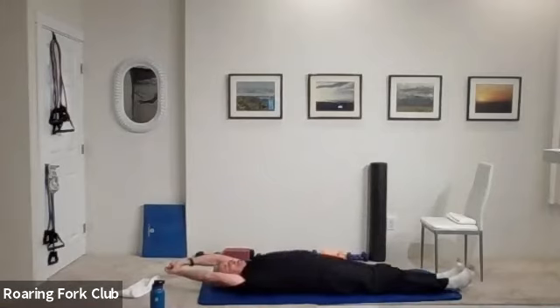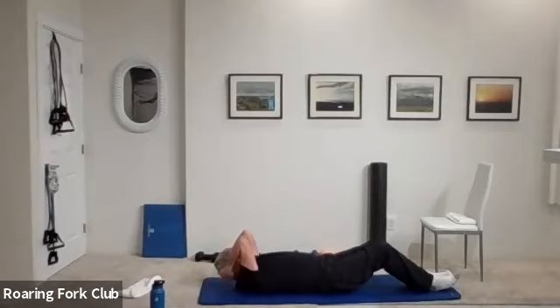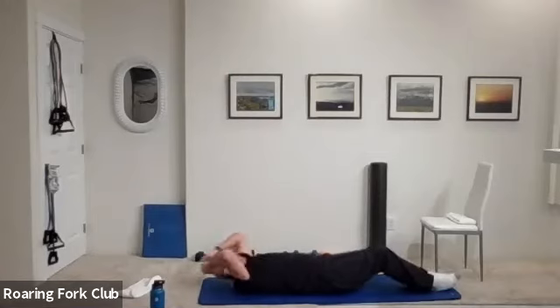Legs down, arms up. Bend your knees slightly, squeeze your knees tight, hands behind your head, elbows close, shoulders up, and crunchies. One, two, three, four, five, six, seven — work those abs. One, two, three, four, six, seven, eight, nine, twenty — five more. One, two, three, four. Beautiful.